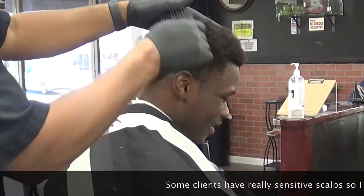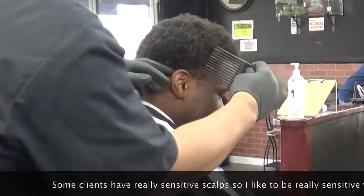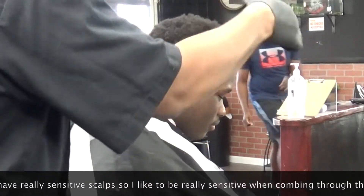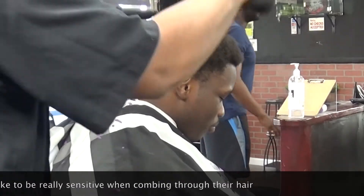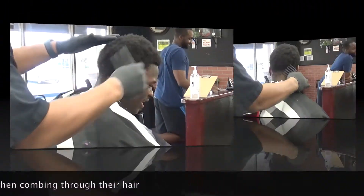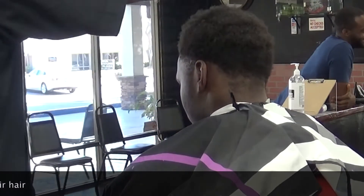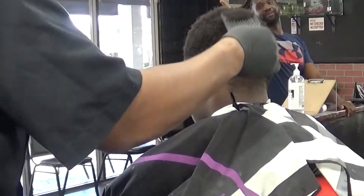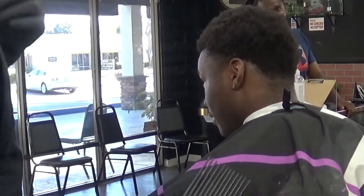Now, with African American hair, everybody's heard of the Afro pick — or you should have. You definitely have to pick out the fros. You got to get that hair right. That's very important if you want to achieve a really balanced and even cut. African American hair likes to curl back up and pop in right after you pick it out. So it's very critical that you pick that hair out.